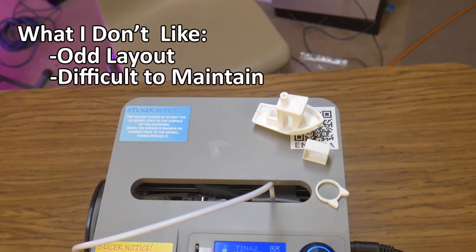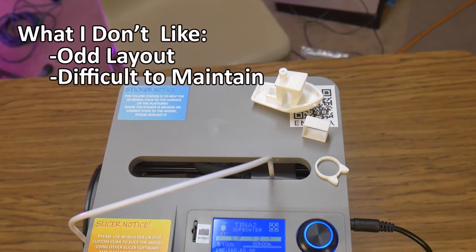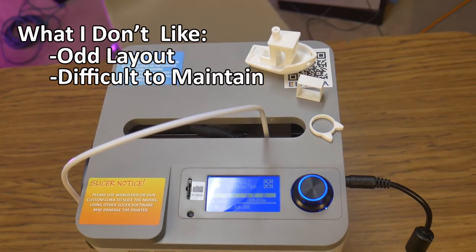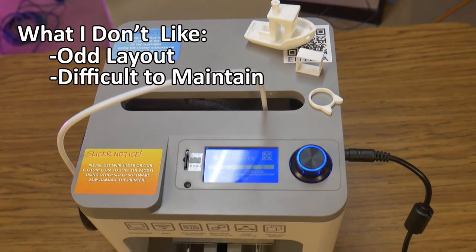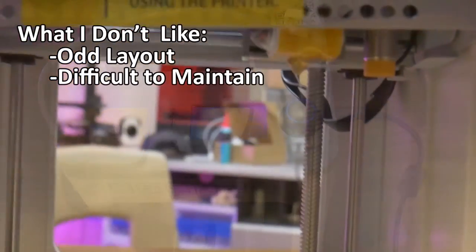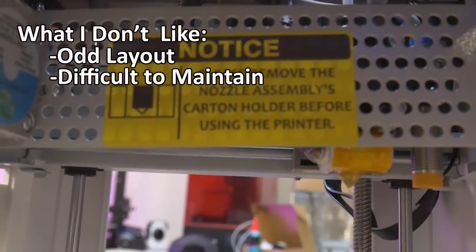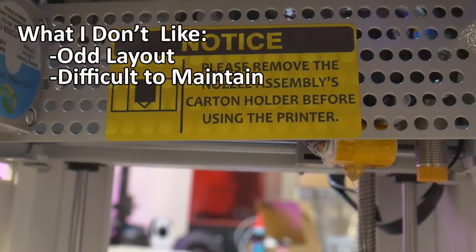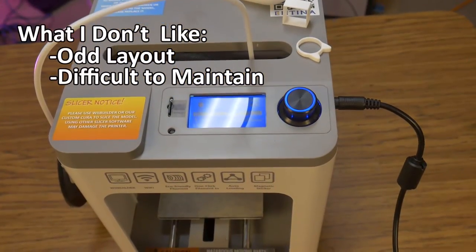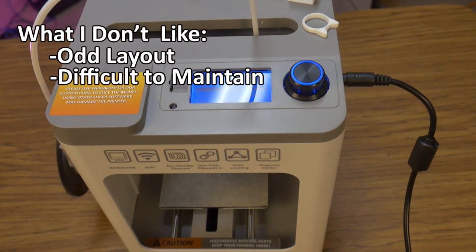Difficult to maintain. I like the self-contained design of this printer, but that could also be a drawback if you need to deal with a clogged nozzle or some other issue with the hot end. Besides the enclosed nature of the unit, there is also a steel grille protecting small curious hands from getting burnt on the hot end. All of this would need to be disassembled in order to do some basic maintenance, like clearing a clog or changing a nozzle.